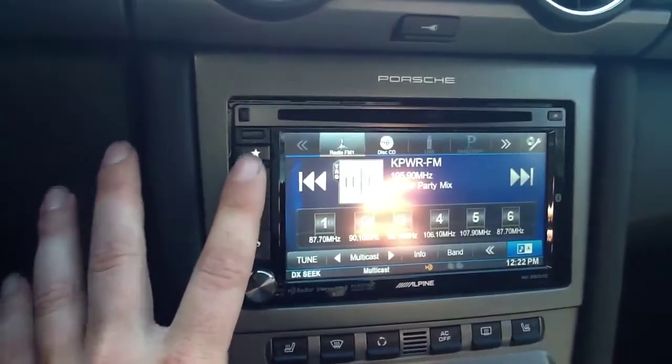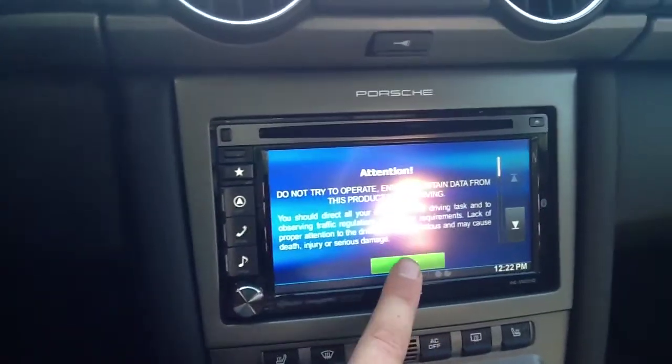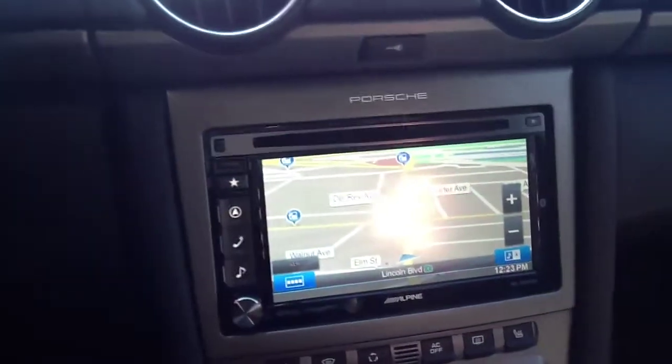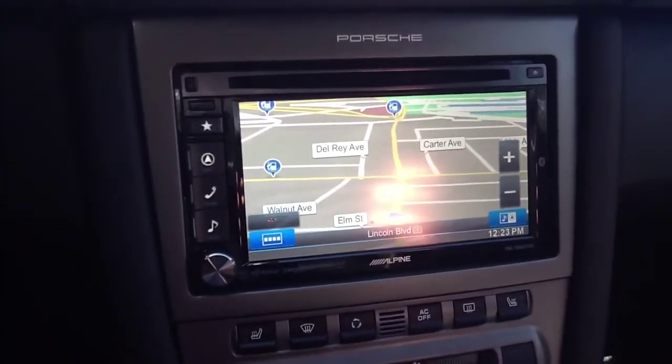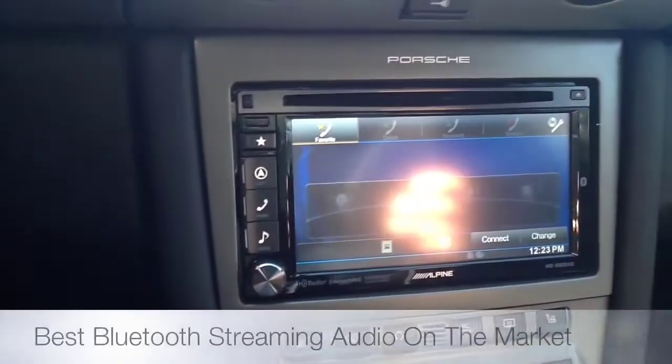Right here we have the buttons to go to navigation with the nav tech navigation system, powered by iGo with lifetime free traffic. There's a shot of how the navigation works.